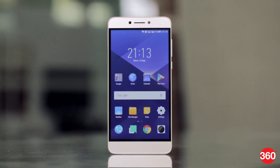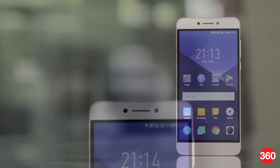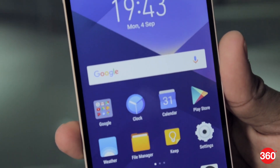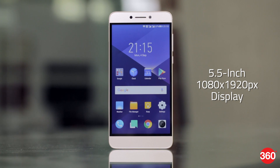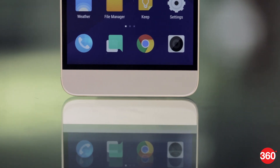One look at the Coolplay 6 and it is safe to say that the front reminds us of the LeEco LE2. The earpiece, selfie camera, and sensor placement are all identical. With the screen off, it does look like the phone has an edge-to-edge panel, but there's actually a thin black border around it. The Coolplay 6 has a 5.5-inch Full HD display and capacitive touch buttons below it.